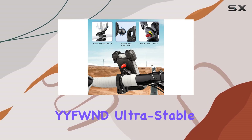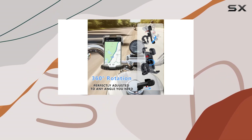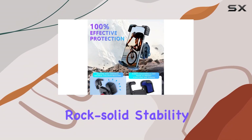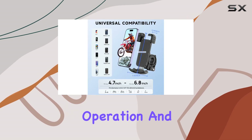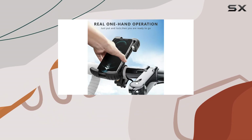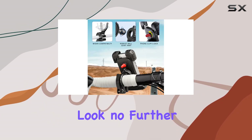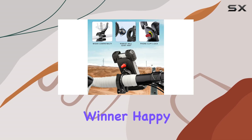Overall, the YYFWND Ultra Stable Bike Phone Holder is a game-changer for cyclists and motorcyclists alike. With its rock-solid stability, easy one-handed operation, and wide compatibility, it's the ultimate riding companion for staying connected on the go. So if you're in the market for a new phone mount, look no further — this one's a winner. Happy riding!